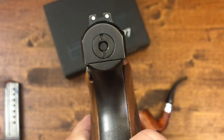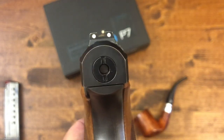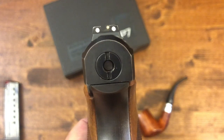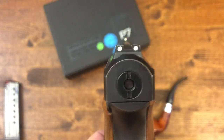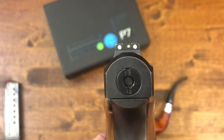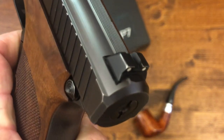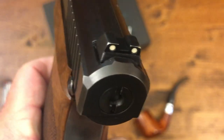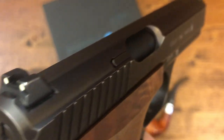Another first that came with this gun: as you can see, it has a three-dot sight system — and this was the first time a three-dot system was shown on a pistol. Of course these are not night sights, they're not fluorescent, just a plain three-dot sight system.